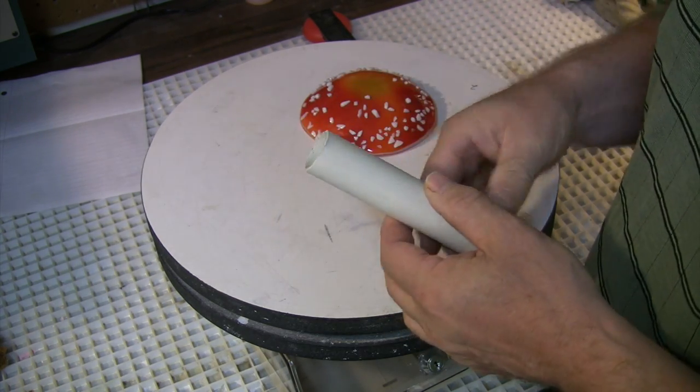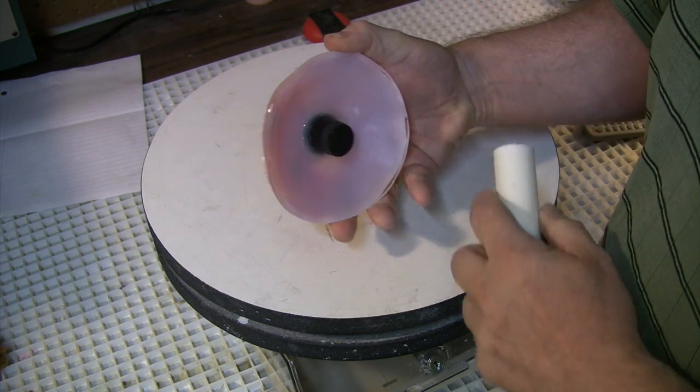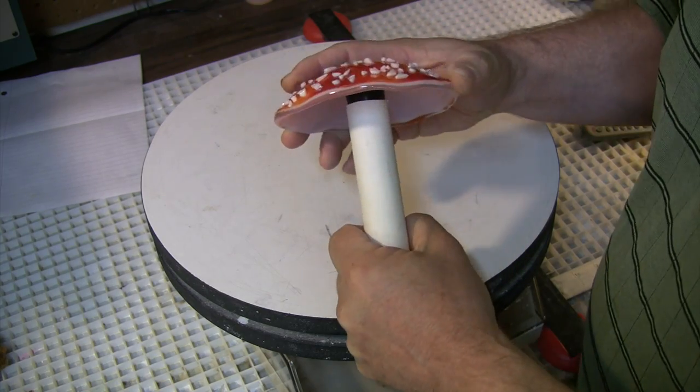Instead of a bottleneck, we'll go with this cheap PVC pipe, cut one end to a sharp point, use cold fusion to attach a rubber stopper, and voila.